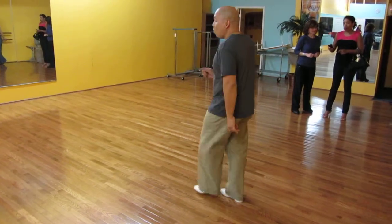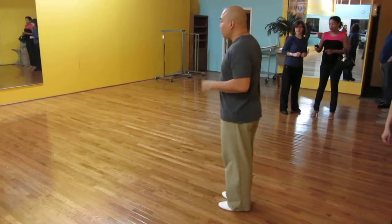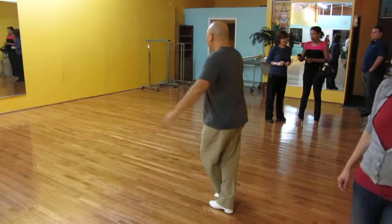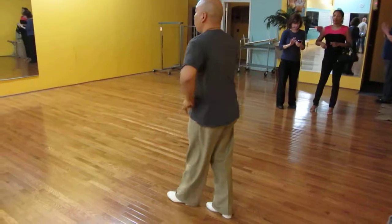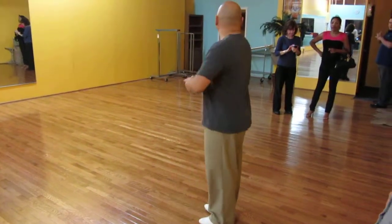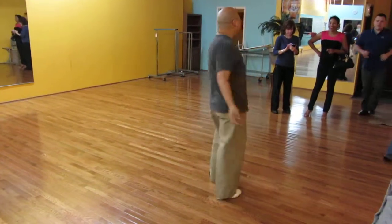Now if I put it together. 1, 2, 3, 5, 6, 7, 1, 2, 3, 1, 2, 1, 2, 3, 2, 5, 5, 6, 5, 7. Thank you.